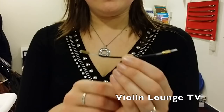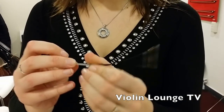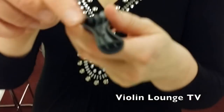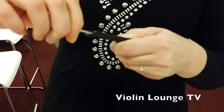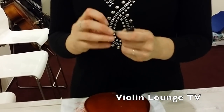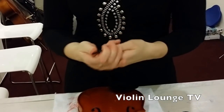This is the loop that comes along with the tailpiece. You have here some copper-golden fittings. Turn one of them off like this, put it through the tailpiece through the two little holes — on this side and then on the other side. Then put the fitting back on, and we're going to measure how long the loop must be, because you can make it longer and shorter.